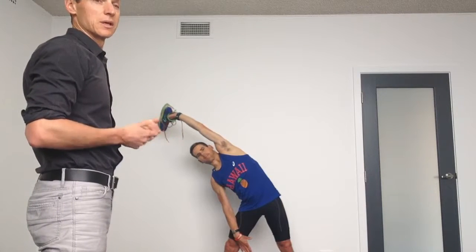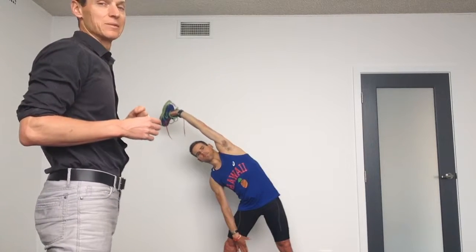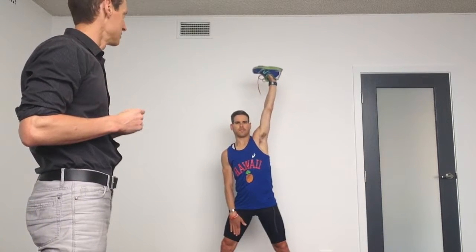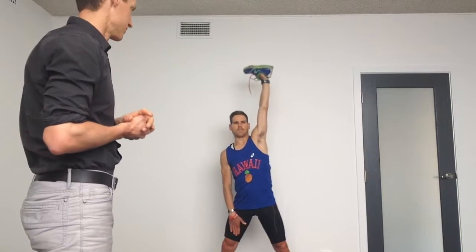If you use something like a kettlebell, great — you can actually get this fairly heavy fairly quickly. But use the shoe so you understand how to get the movement pattern first. 5-10 reps of this each side, great shoulder stability, and also a huge stretch for the lats, which is one of the most ridiculously tight muscles that anybody has.